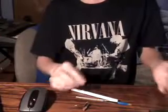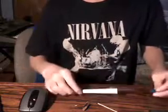Hi, it's Pino0495, and I'm gonna show you how to make a trick pen to scare people with.